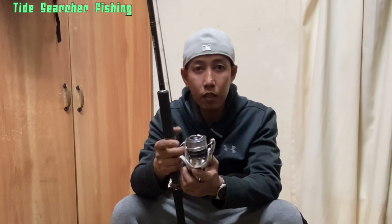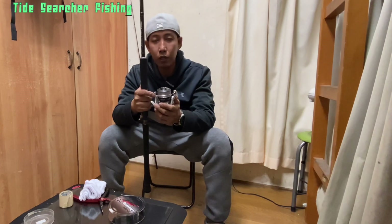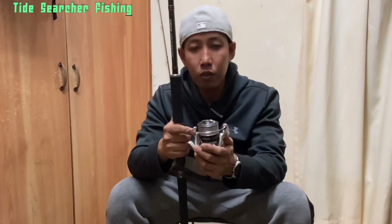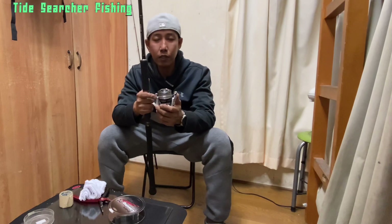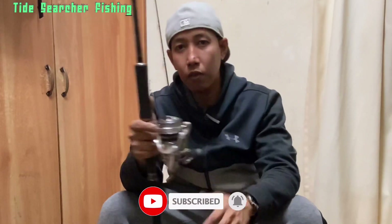That is our tutorial for today and I hope you learned something. Don't forget to hit that like button if you liked our tutorial. Comments, thoughts, and suggestions — I will appreciate them very much. Good luck with your fishing activity. If you are new to my channel, please hit that subscribe button and also hit the notification bell so that you'll be updated on our fishing tips and tutorials.